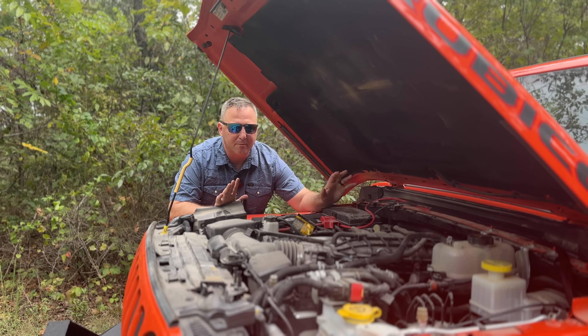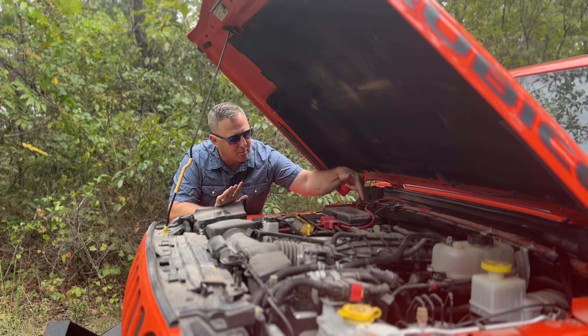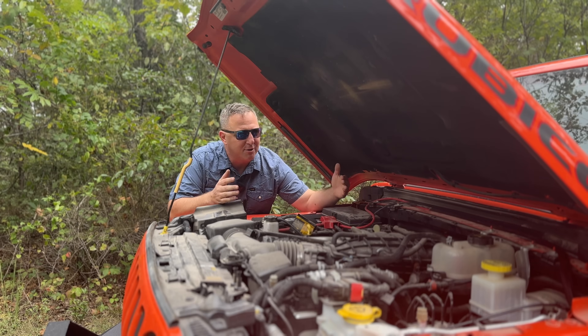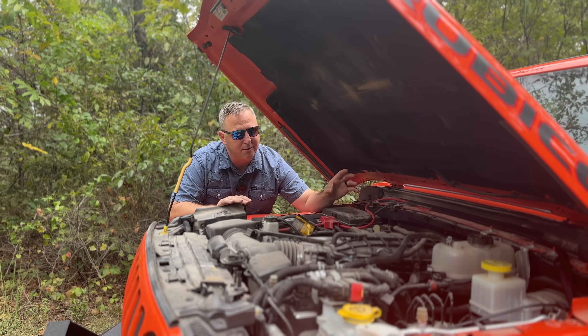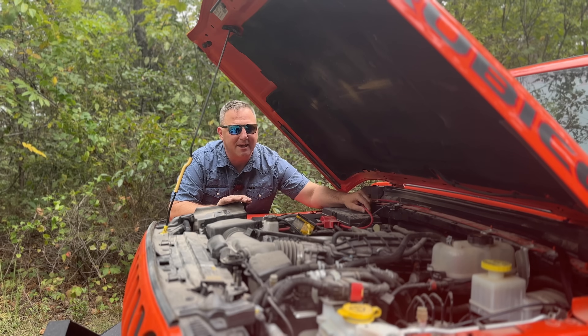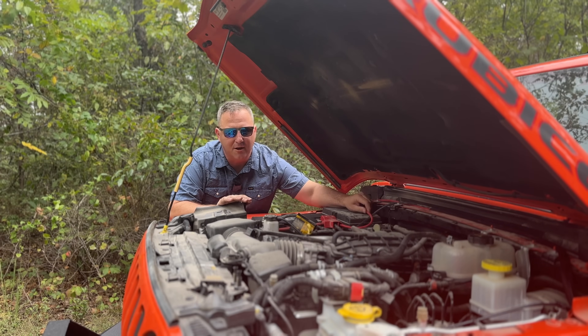While I appreciate them including that surge protector, I wish they had installed it closer to the battery. That way, if you have an issue, you have less cable to worry about being hot. It would be fairly easy to remove that circuit breaker and install it right near the battery — something I will do in the future, and something I think Bluetti should consider doing out of the gate.